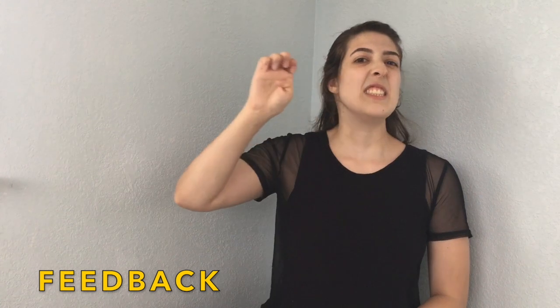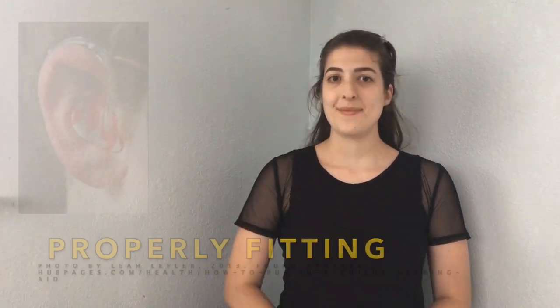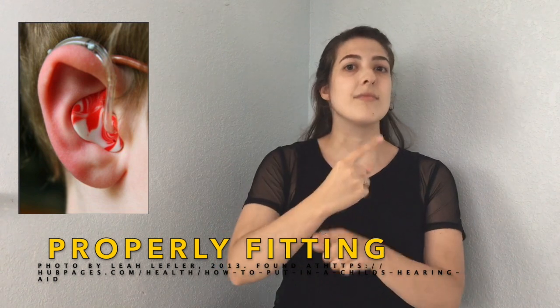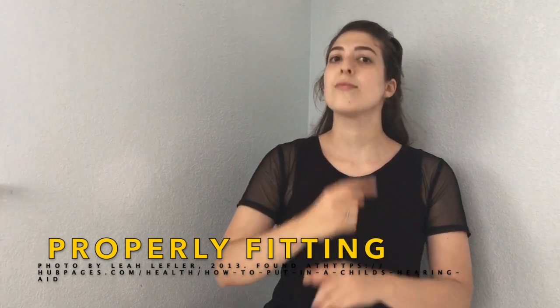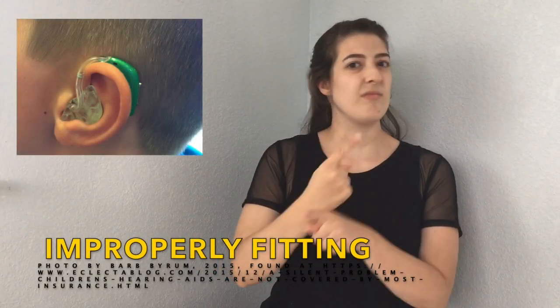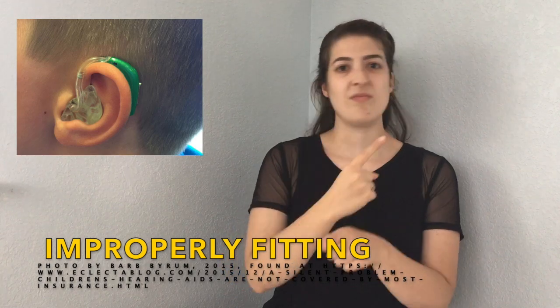Feedback. Feedback. EEE. EEE. Properly fitting. Properly fitting. Improperly fitting. Improperly fitting.